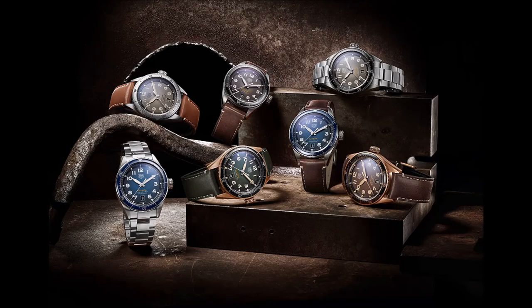The watch measures 42.75 millimeters across and is therefore the perfect size — not too thick — and lies comfortably on the wrist, thanks also to the supple calfskin strap and flat pin buckle.